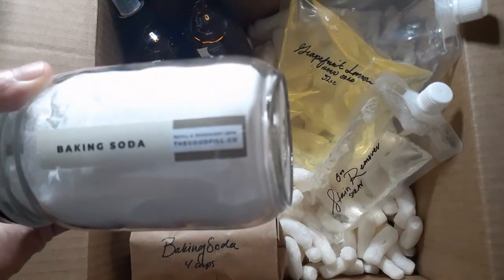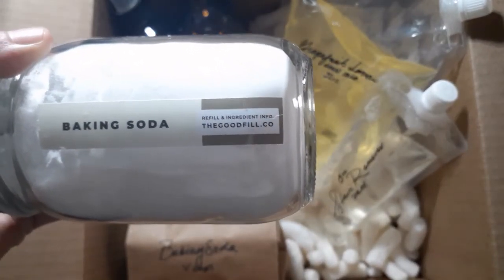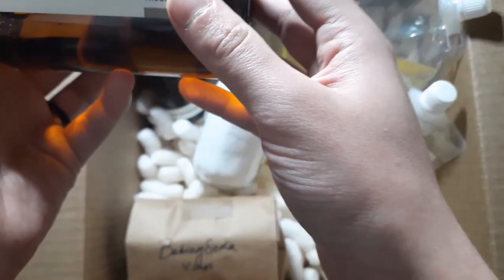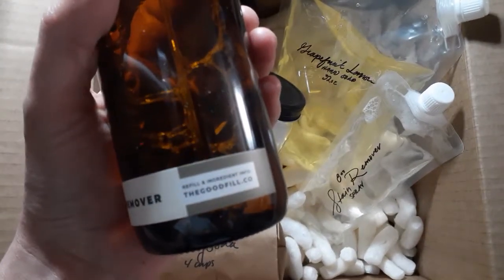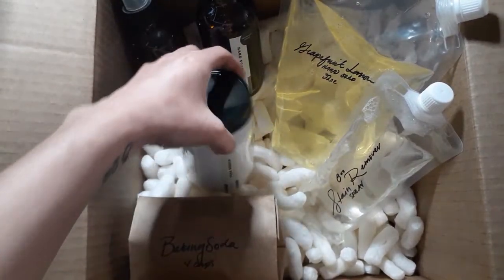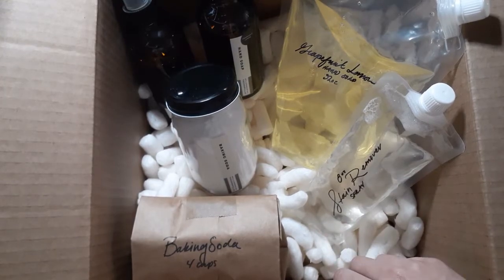It's from The Good Fill. Here's the refill ingredient info. I just like how good the packaging is honestly — this is like better than most store brand stuff. And this is a pretty small company, well not small, I'm pretty sure they're making plenty of money. I'm probably gonna go see how they work and then I'll post the results.